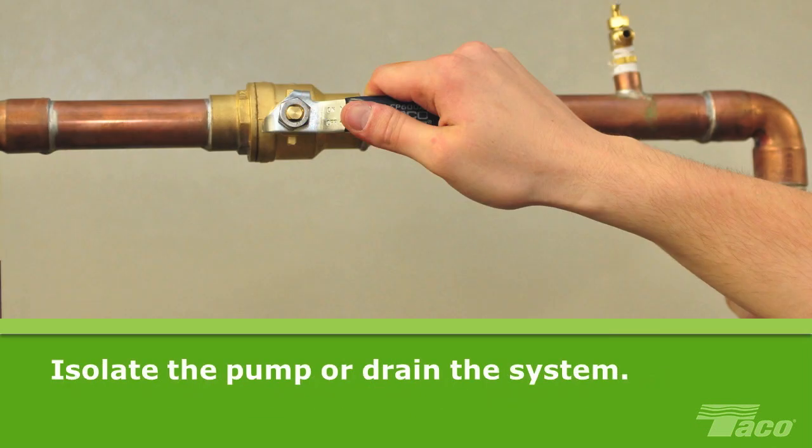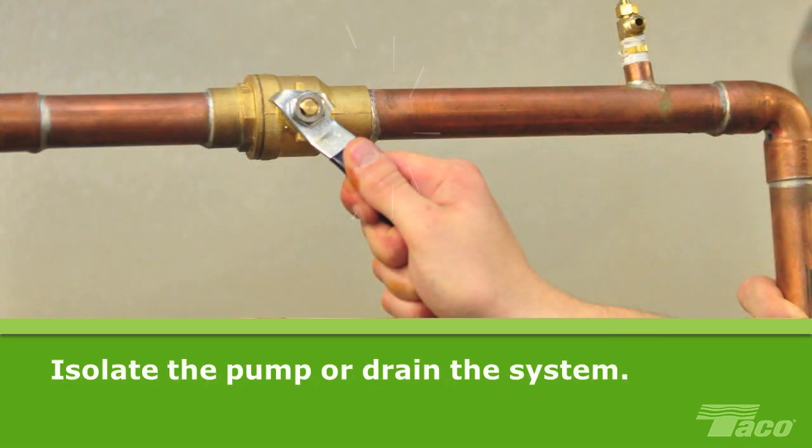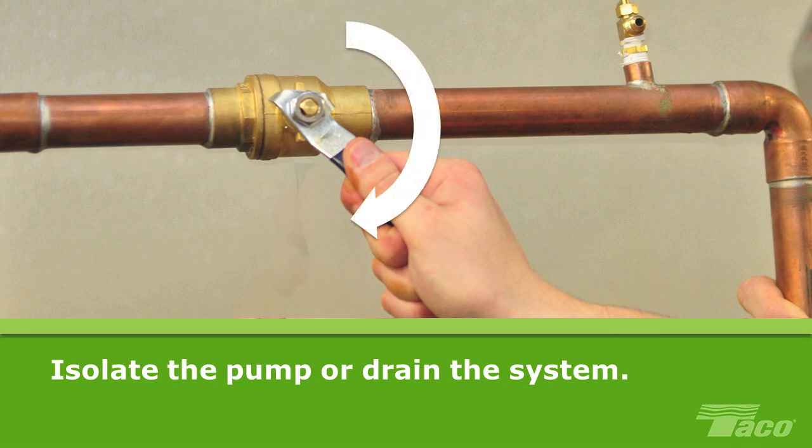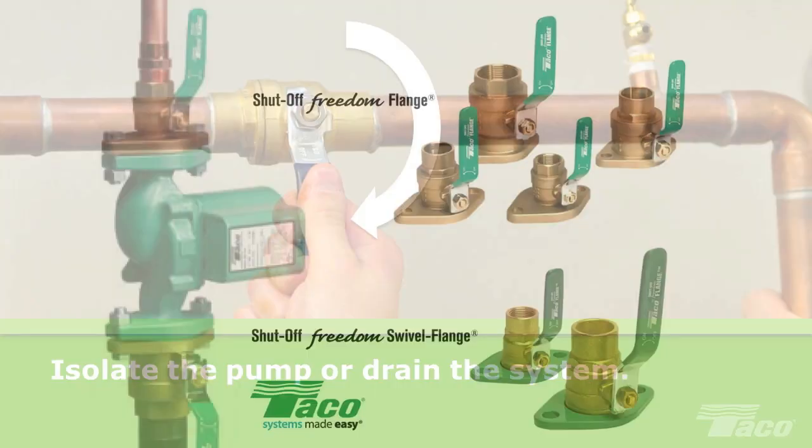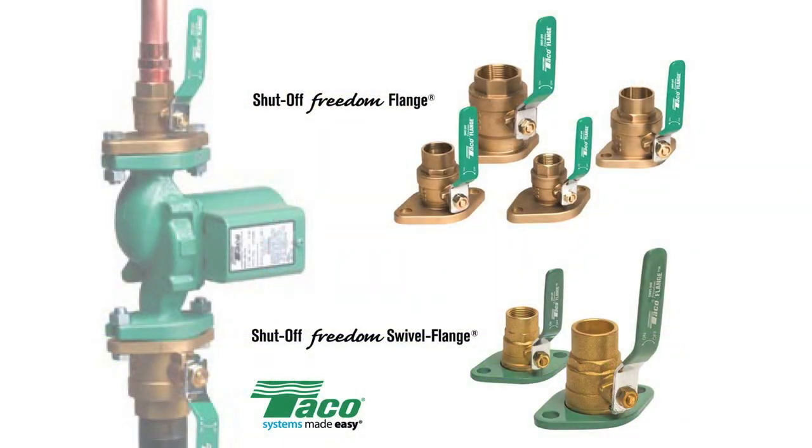Isolate the pump or drain the system. If Taco Freedom flanges or shut-off valves are installed, you're in luck — just turn the handle down a quarter turn into the vertical position on both flanges and the pump is isolated. If there are no Freedom flanges or shut-off valves installed, then drain the system. You can also take this opportunity to install a set of Freedom flanges with a sweat or NPT connection.